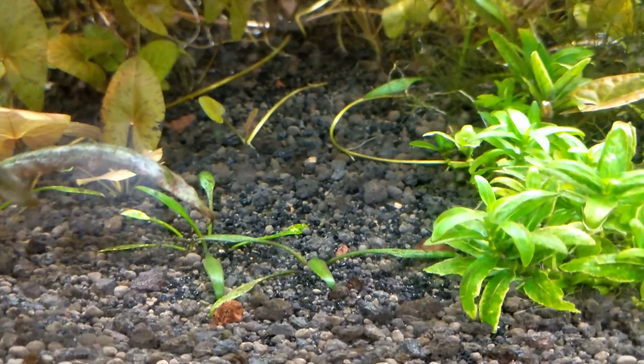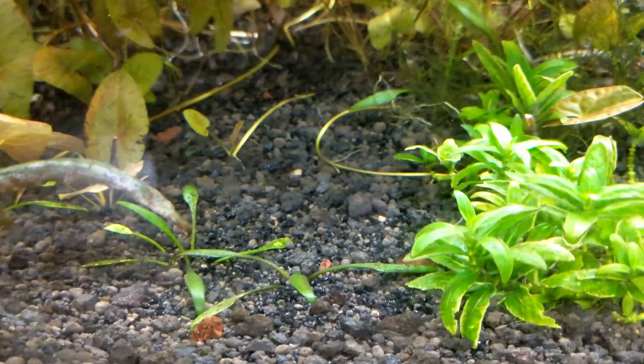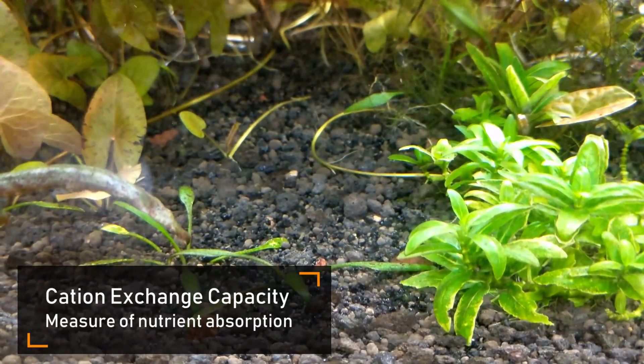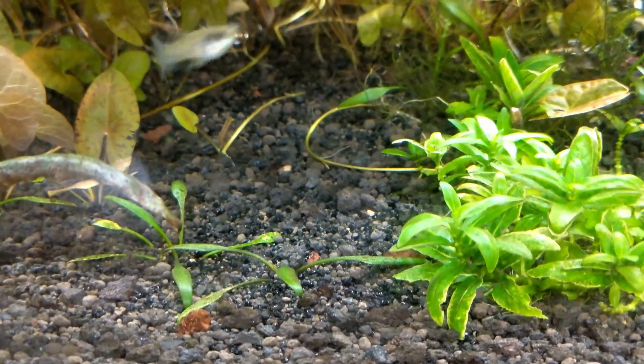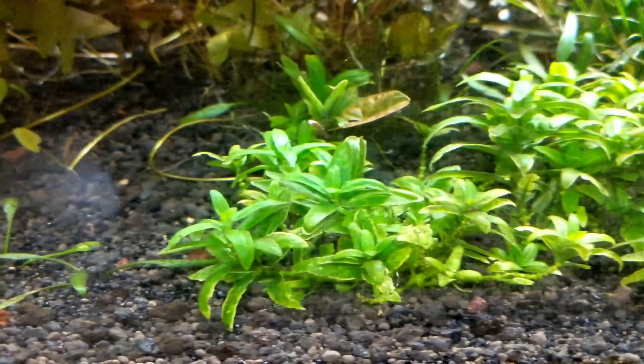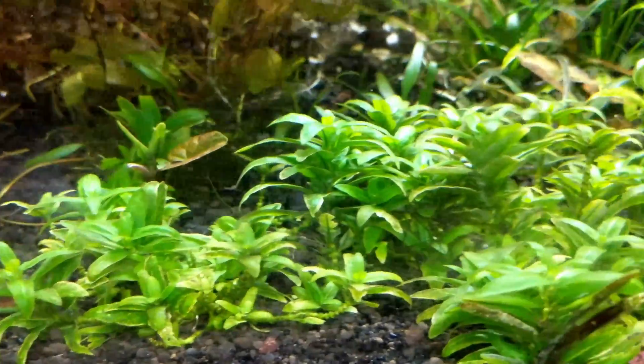I just talked about capacity from the water — that's what we call CEC capacity. Almost all of the professional substrates have a really good one: your EcoCompletes, your Fluval Stratums, your ADA Amazonias, your Tropicas — all those are going to have it. Your Seachem Fluorite is another great example.